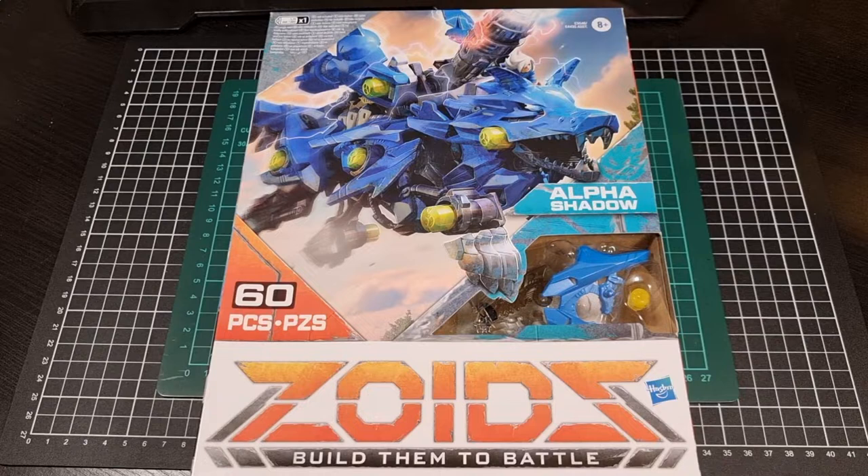Continuing on the Zoids series into the final three: there'll be Alpha Shadow, there'll be Trike, and there will be a Liger. I'm also somewhat relieved that for the most part this does fit into frame. So yes, gone through a few of these, hoping to wrap up the series.